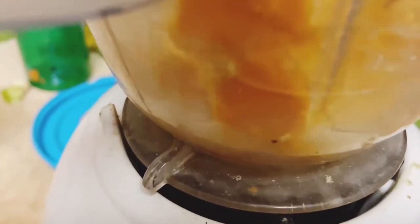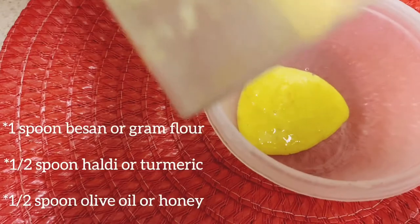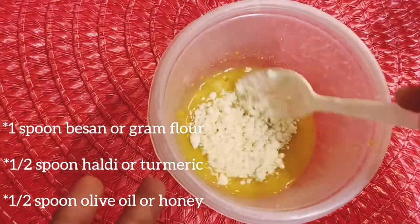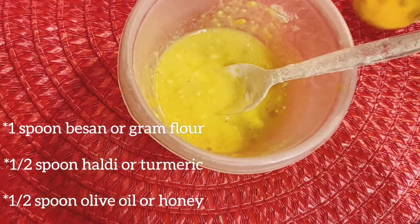Make a paste of the orange peels by adding a little water, then add one spoon of besan or gram flour, half a spoon of haldi, and half a spoon of olive oil or honey to it.